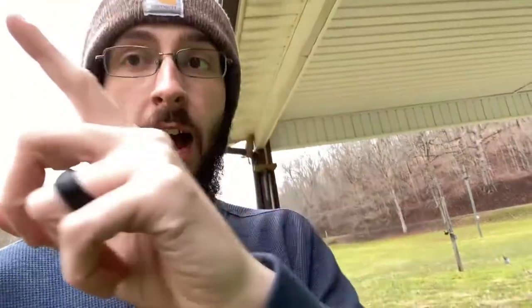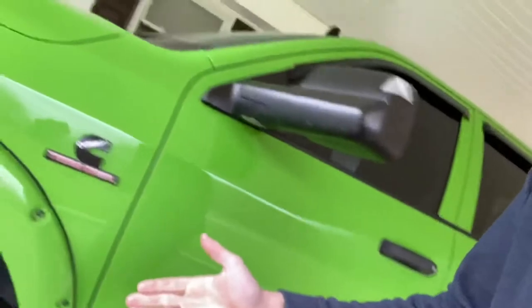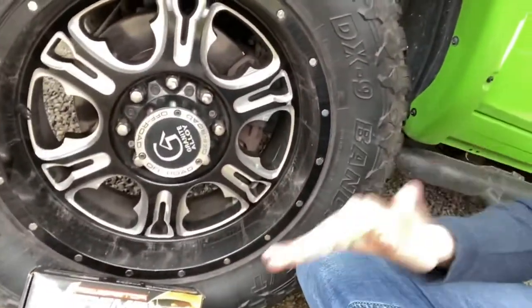I can say that the brake dust, if there is any on these wheels after a couple hundred miles, it is a ton less. If you guys want to see how to remove brake dust from a RAM or another vehicle, I will put that up in the corner. Both my wheels are dirty from being in the rain, but they're not orange — my wheels are not orange after a couple hundred miles.